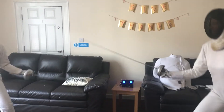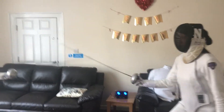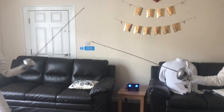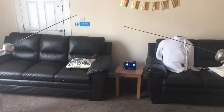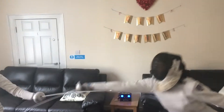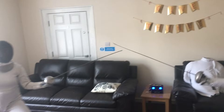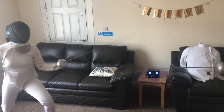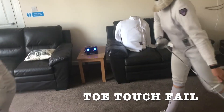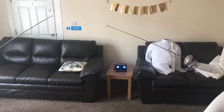That was great. On guard. Ready. Fence. Oh, did that count? I don't know — that was yours, yeah. Okay. On guard. Ready. Fence. You caught me, you caught me. I just want a toe touch. On guard. Ready. Fence.